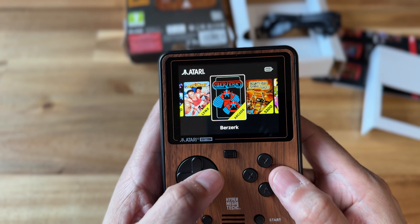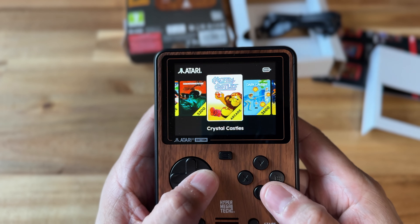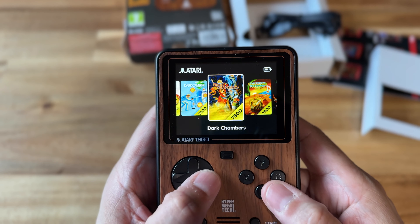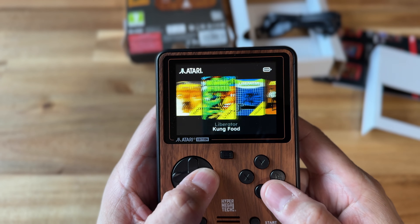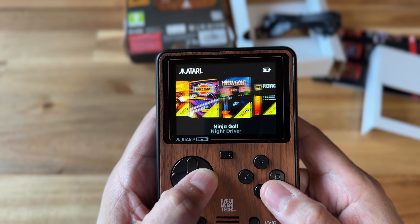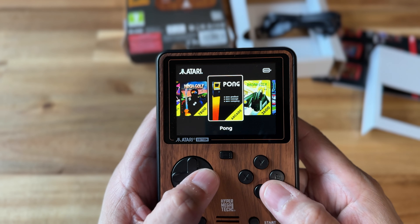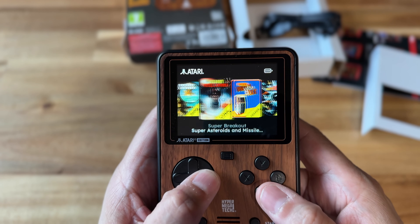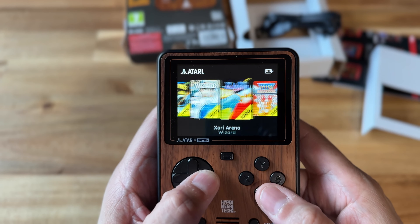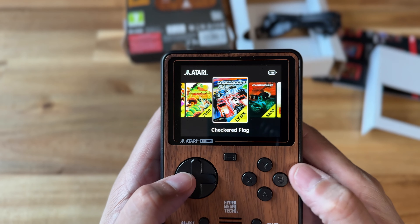All of these games are in alphabetical order and you are able to scroll from left to right. I didn't really mess with the R buttons to see if you can skip ahead, but with 50 games there's quite a bit to go through if you want to get to your favorites. I didn't notice any settings for a favorites list or anything like that.